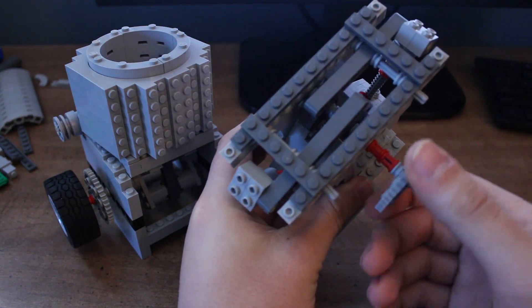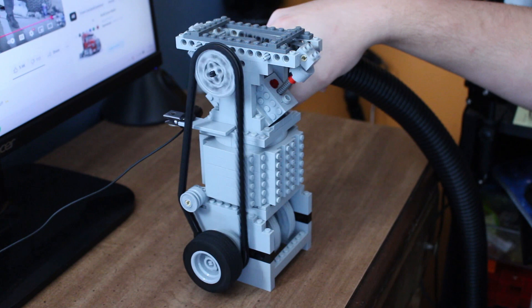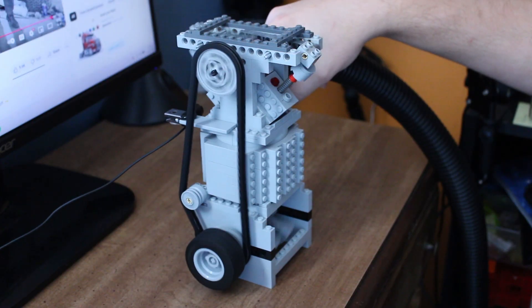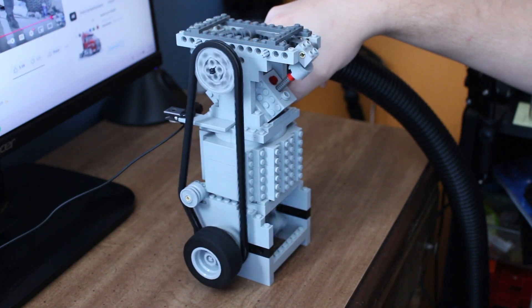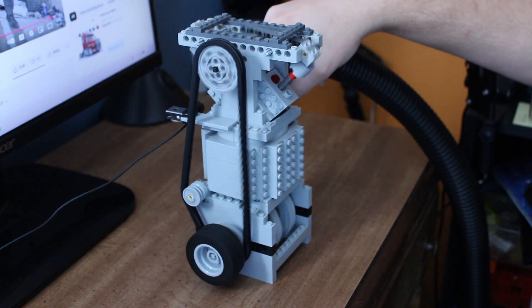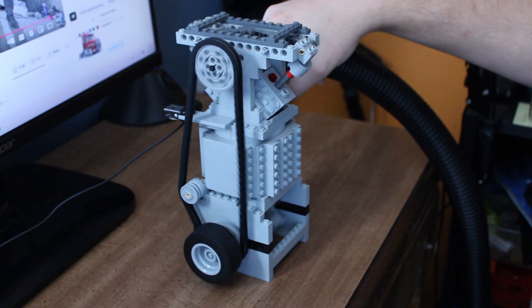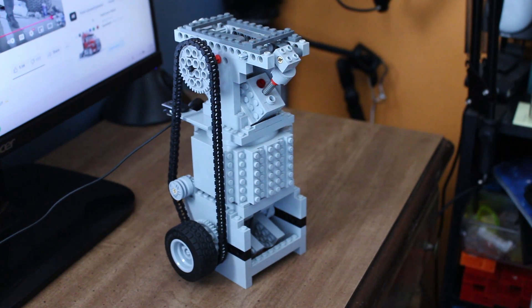So now that this one's built, let's test it. Well, that seemed pretty promising, but I think I can get some better results, so let me try to redesign it.